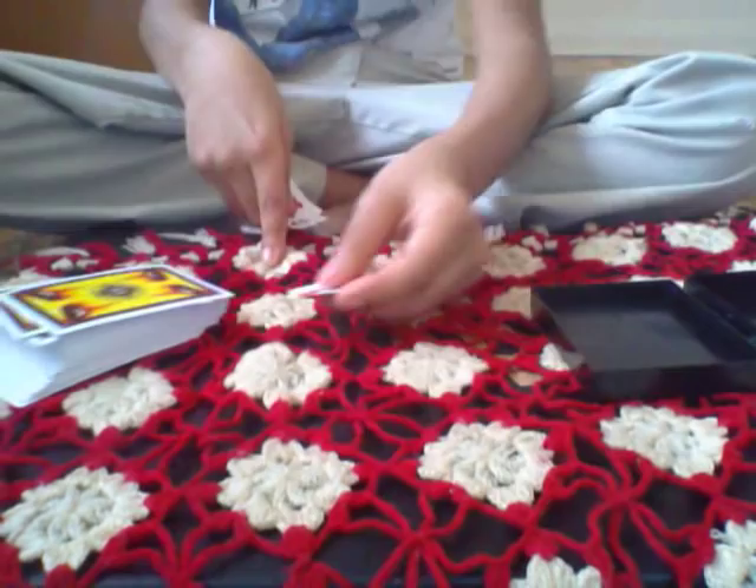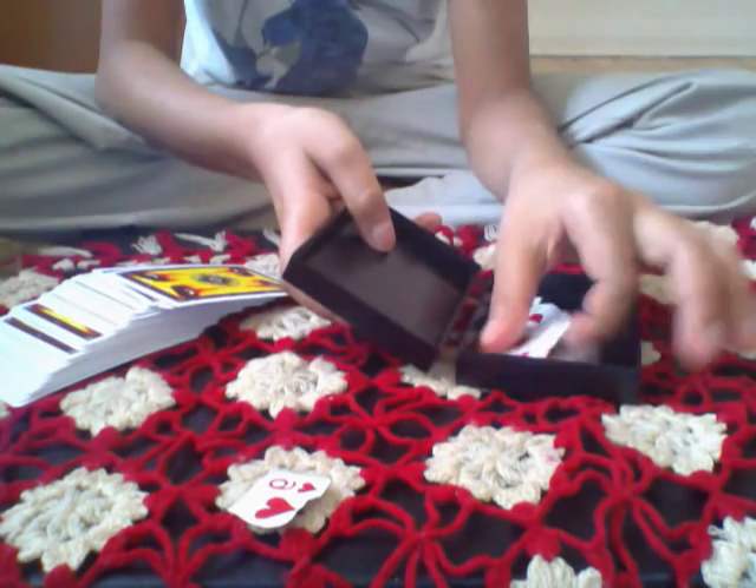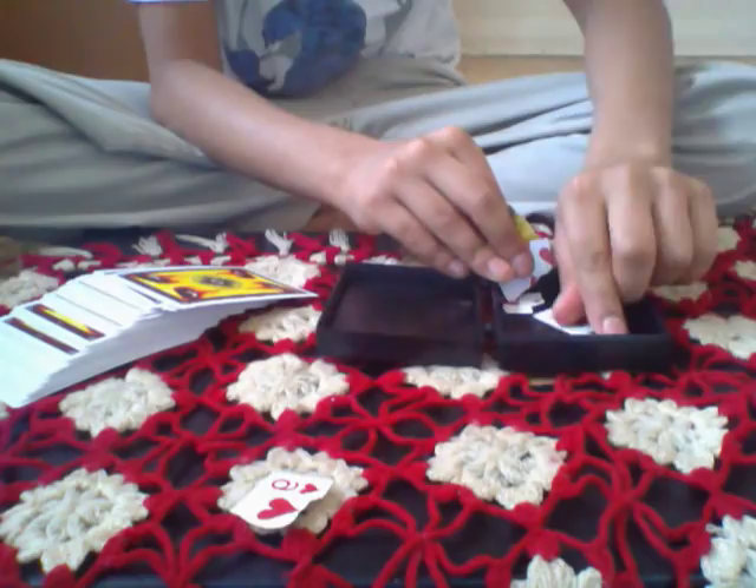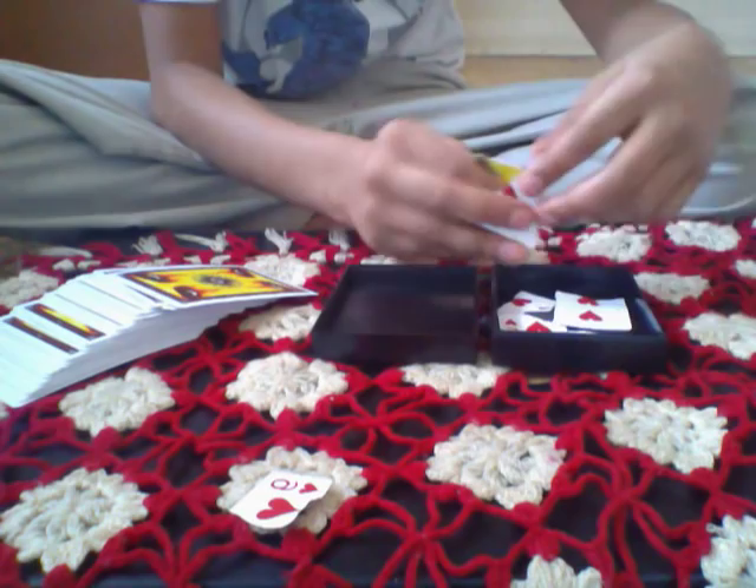So you can see I do not cheat. This is the card. I'm gonna put the torn pieces of the card in order like this — it doesn't have to be perfect but it will still work. I tear the card up and put it back together.